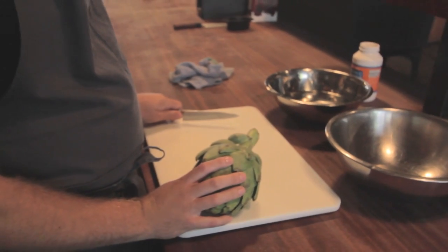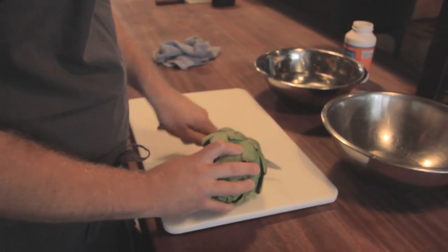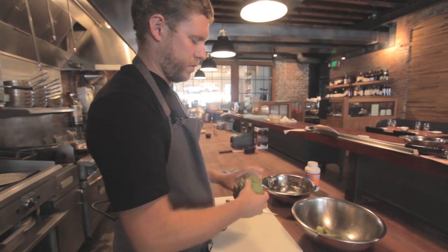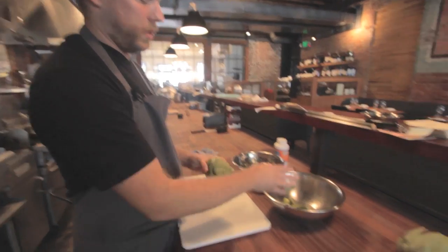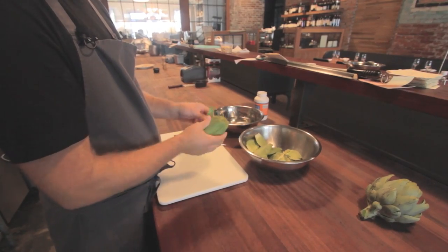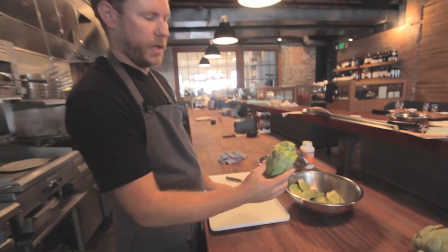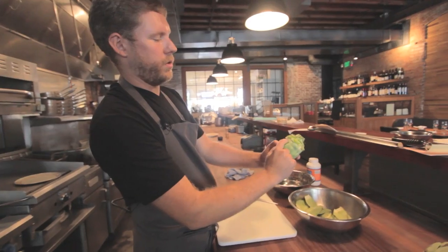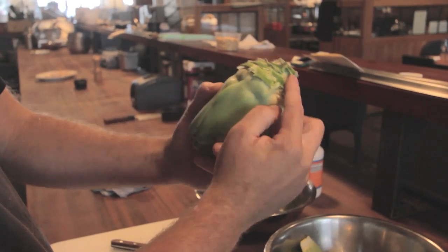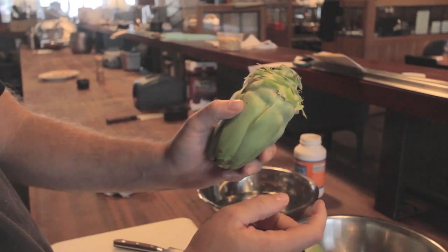We're going to start out by cutting off the stem and removing some of the outer leaves to get down to the heart of the choke. I take the leaves off about halfway down the choke. If you look, the choke goes down to about here. I'll take it off from there so I can cut all this with my knife without having to go through these tough leaves.